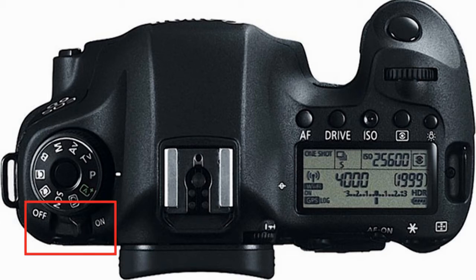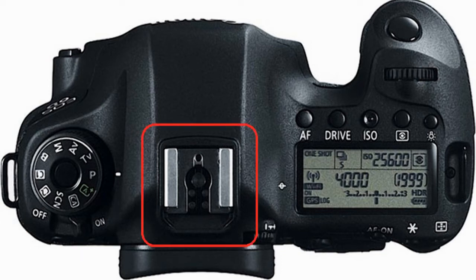Immediately below the mode dial control is the on-off power switch, and when you set the power switch to on or off, the self-cleaning option will automatically be started. Sliding to the right slightly, the camera has the built-in hot shoe along with the flash contacts.